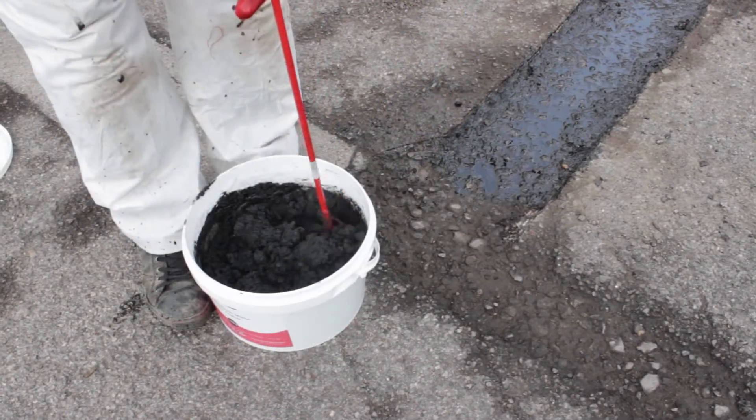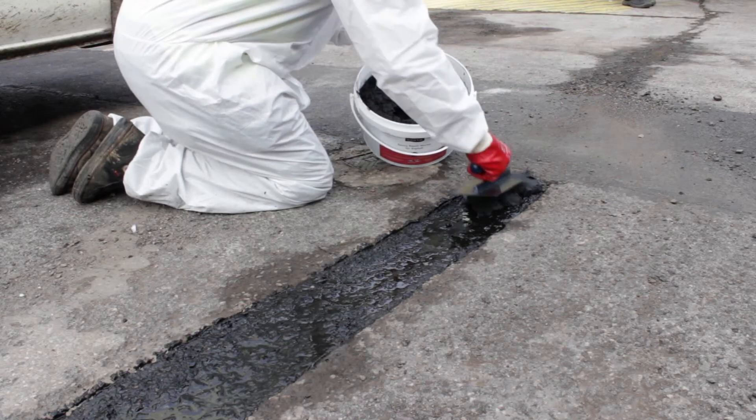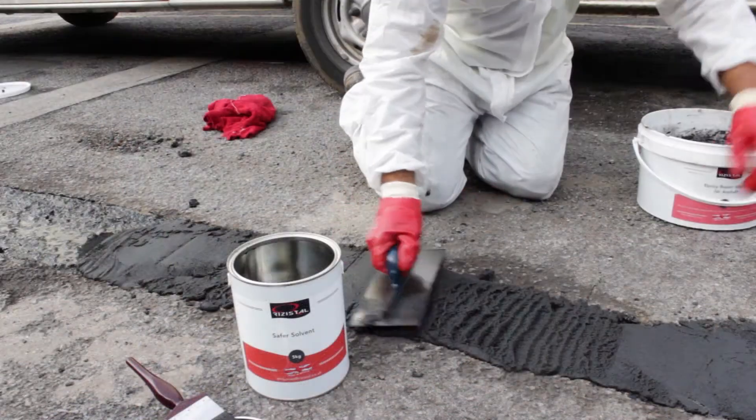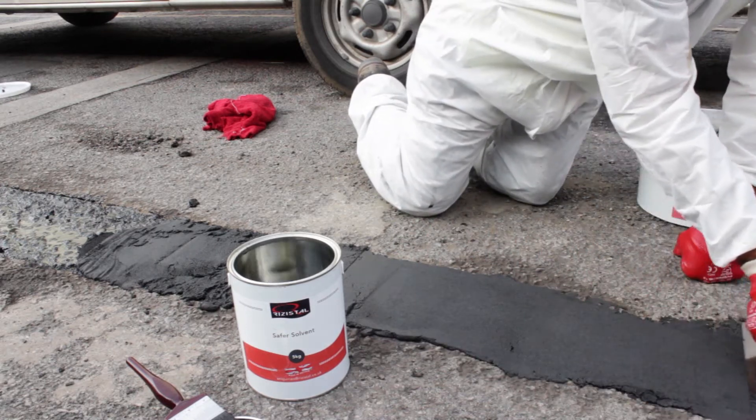For large repairs, do not mix more than one unit at a time. Once mixed, the mortar can be troweled firmly against the prepared tacky surface and smoothed over using the steel finishing trowel. The mortar can be feather edged around the perimeters and applied in thicknesses of 10mm to 100mm in one application.